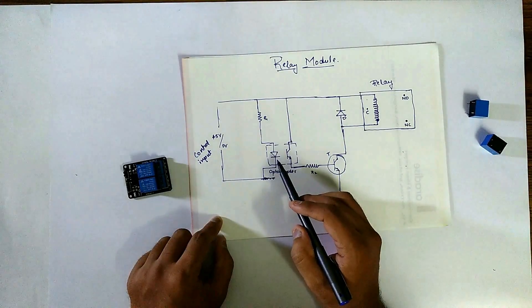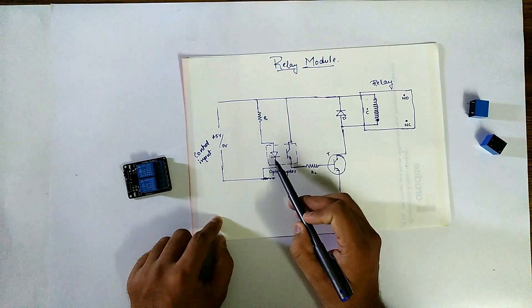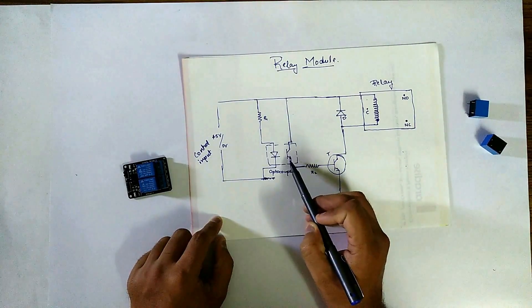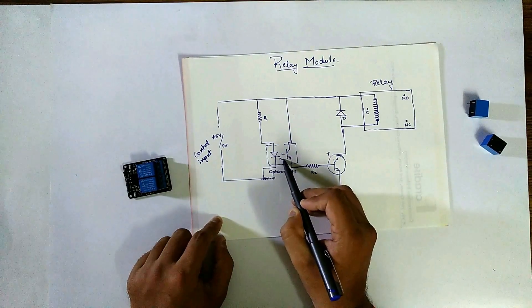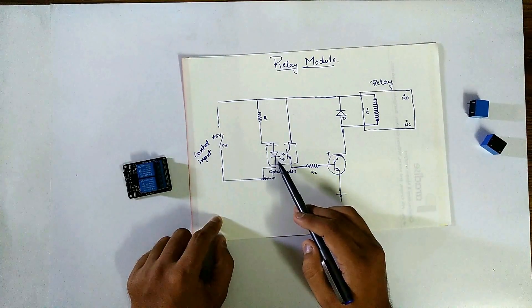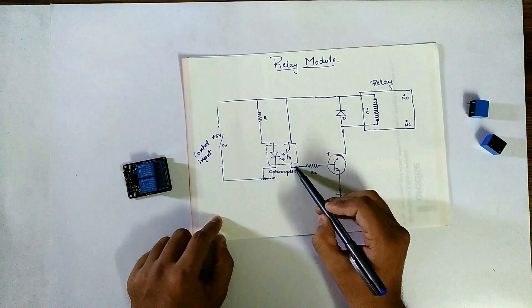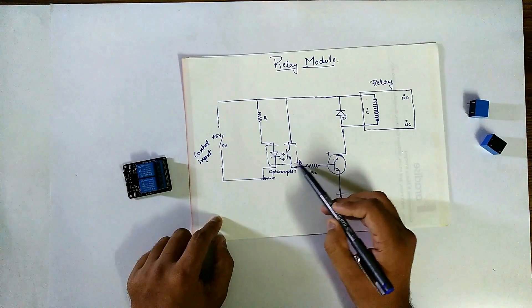When the diode is forward biased in this optocoupler — it is not a normal diode, it is a photodiode — it starts emitting light. This is a phototransistor which conducts when it receives some amount of light from the photodiode. So when we give 5V here, this diode will be forward biased and we will get some current flowing at point A.